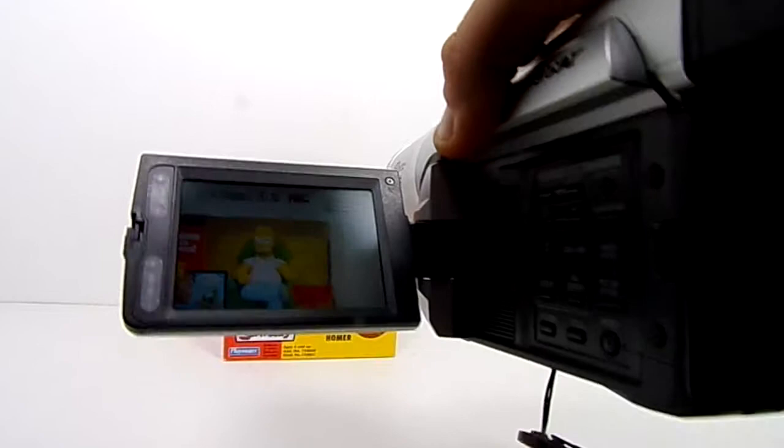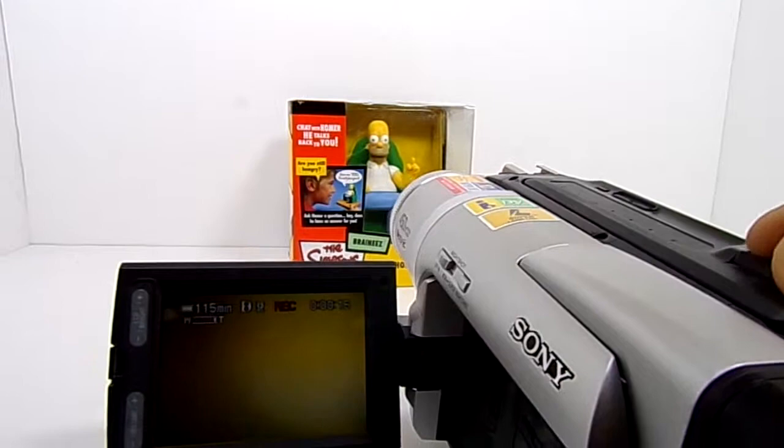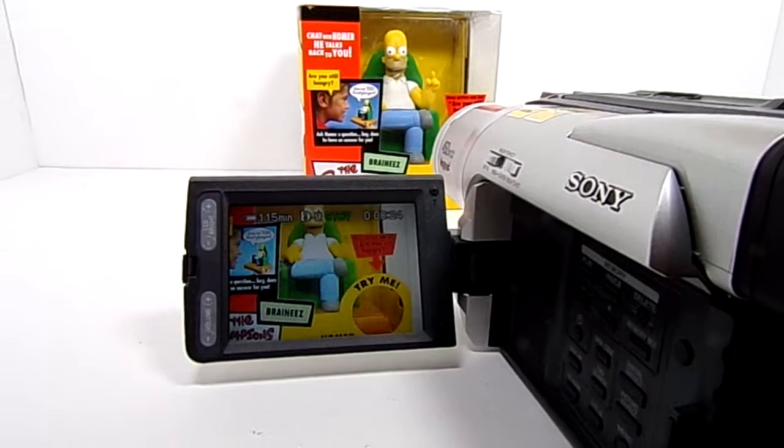Just a little Homer Simpson — gotta love the fella. But again, just want to show you that this is in good working condition. We can zoom it. A little blurry this up close. But alright, that should be good enough to show that this is working. So let's stop the recording.